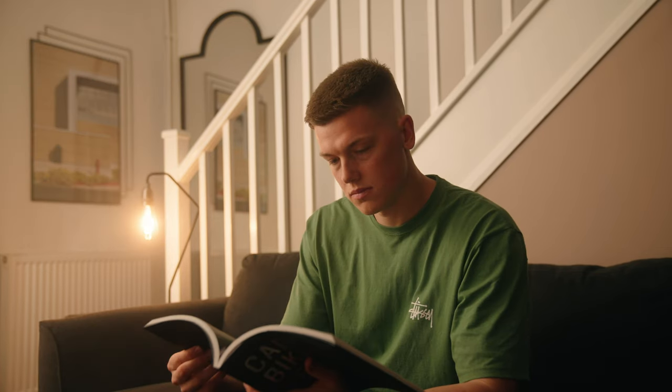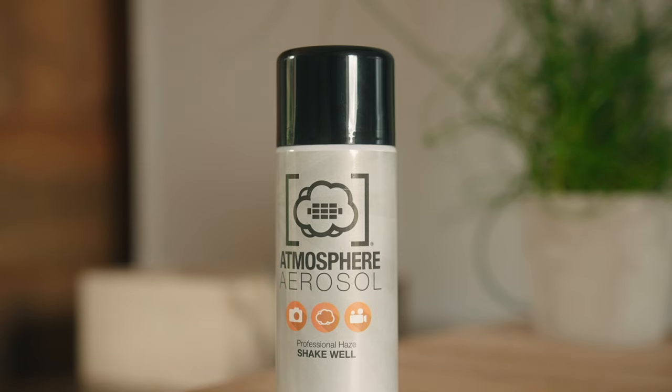At this point I'm pretty happy with the shot, so I just added a little bit of haze to top it off. For this I used a can of atmosphere spray, which is so useful in small environments — honestly it's like the cherry on top.